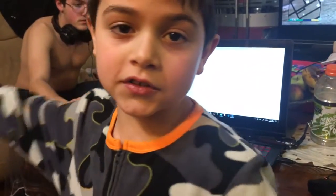Guys, this is the end of the video. I hope you guys all enjoyed the video. And I'll see you on the next one.